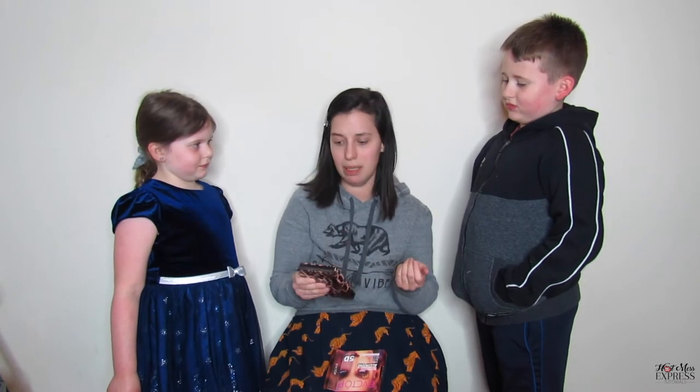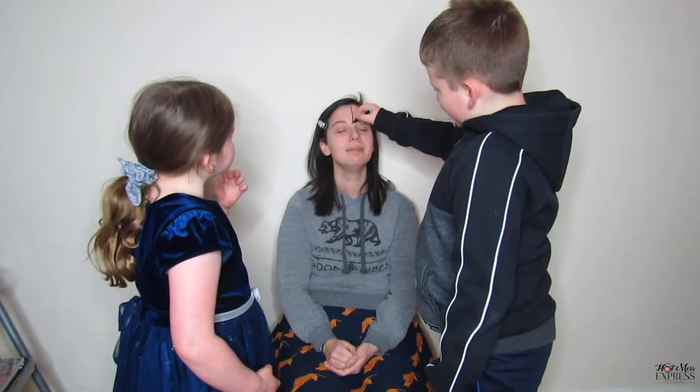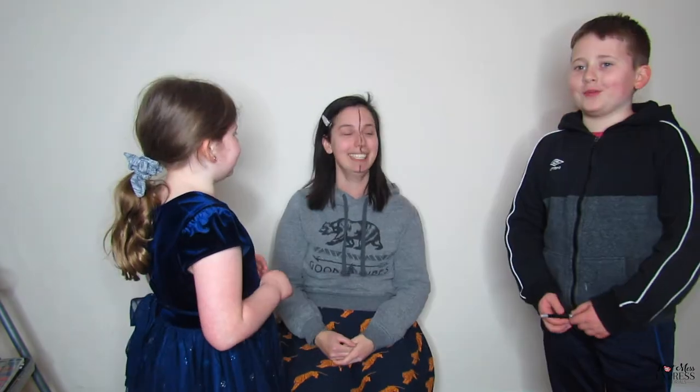I think it was like $12 maybe. So we're gonna be using that as well as the face paint. Let's get started. To make sure they don't go over onto each other's side, we're going to draw a line down the middle of my face. Let's tell our viewers at home — how old are we?